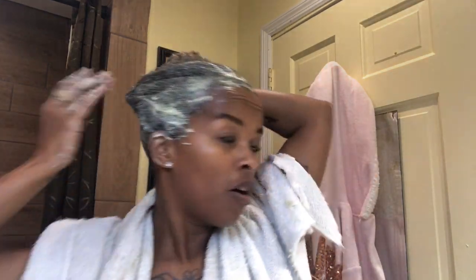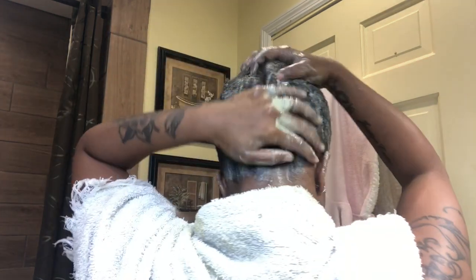Okay guys, so I have it all throughout my hair. I'm about to put a plastic cap on here for like half an hour. But I have a little bit left over, so I'm going to do Kennedy's. And I will pull you guys back up once I rinse this out.